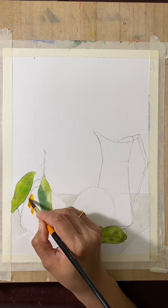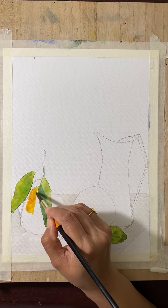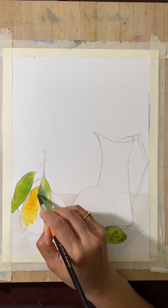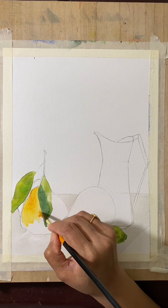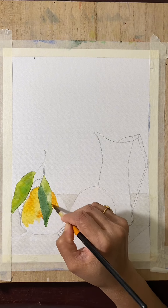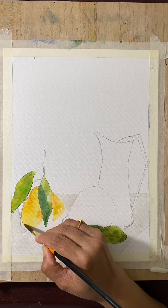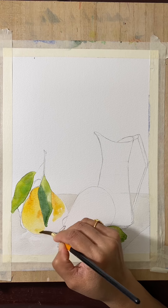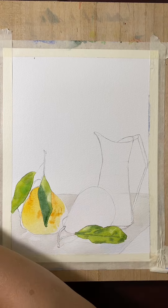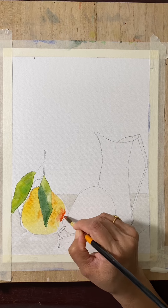Now we'll start with the orange. I'm using yellow with a little orange. The light is from the left, so it's more of a reflecting light — a light shade on one side, and on the opposite it's a little darker shade.